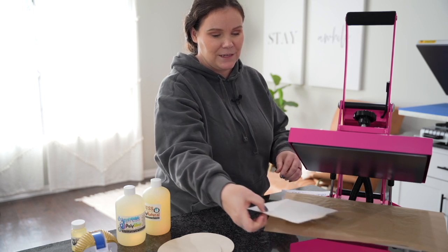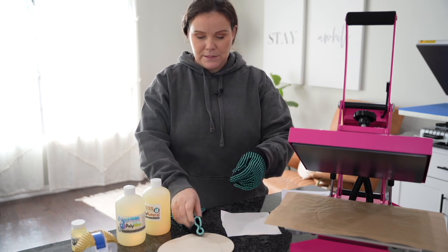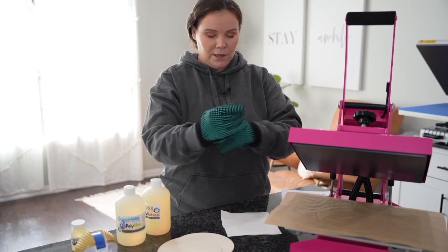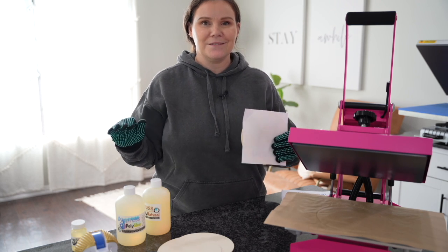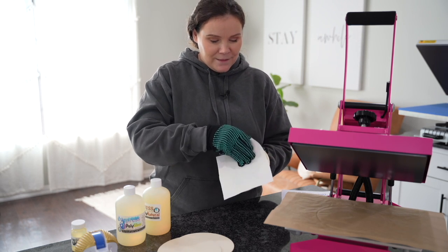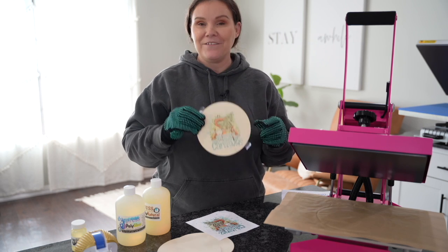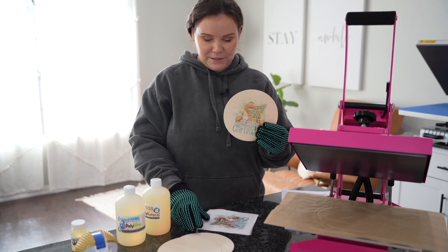I'm going to pull it out so we can see it together. I'm going to go ahead and get my heat gloves here because this is definitely on the hot side. Moment of truth — did it sublimate? Let me know in the comments below, what do you think? Is it going to work or not? Let's peel it. It worked! So you can definitely sublimate on wood without any sort of coating, as you guys can see here.